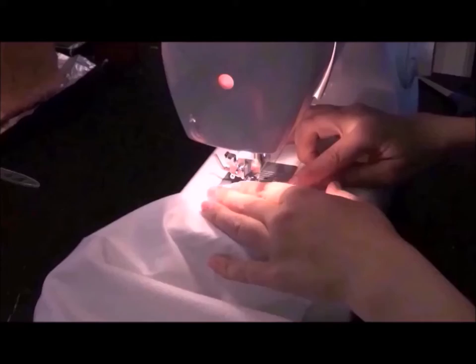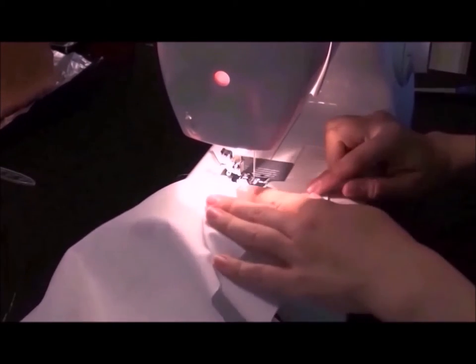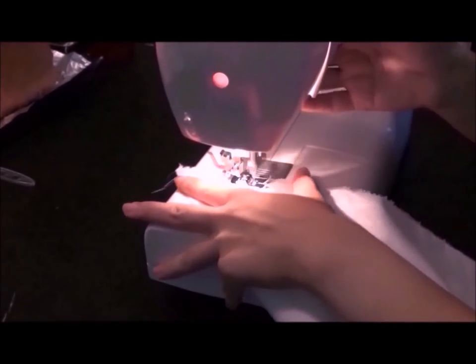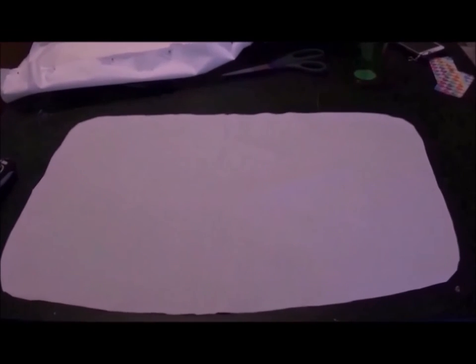First, the top part of the padding, then the bottom half. Now pin, sew, and stuff. These are my first attempt with making this type of padding that is not carved out of foam, so it's not the best, but it'll do. Practice makes perfect!